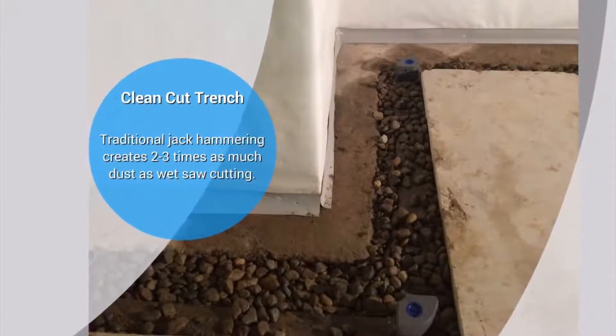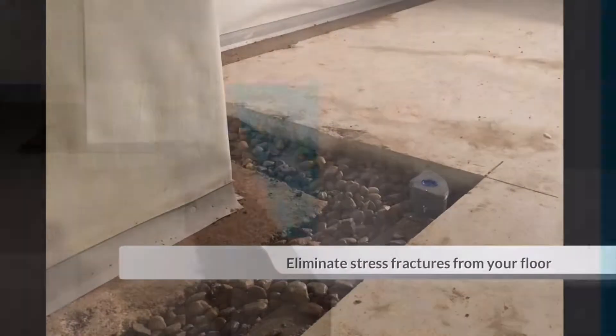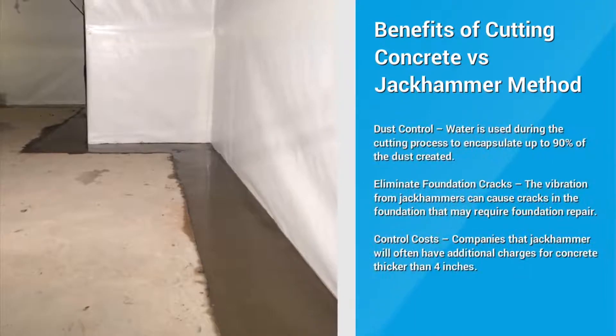More importantly, it creates no stress fractures on your existing basement floor and leaves you with a clean cut drainage trench, which allows for a visually appealing concrete finish.